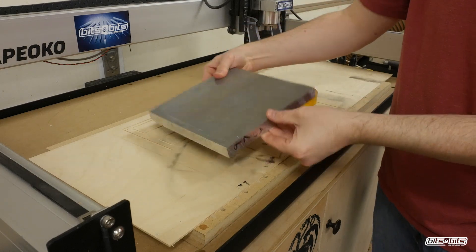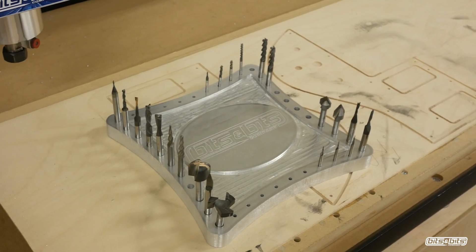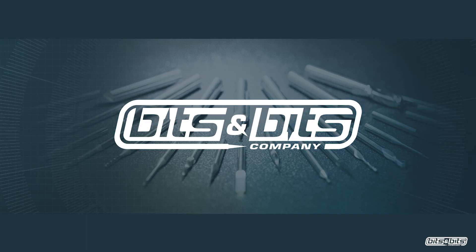Today I'm going to turn this chunk of 6061 aluminum into what I believe is a pretty sweet bit holder. For all of your CNC cutting tool needs, check us out at bitsbits.com.